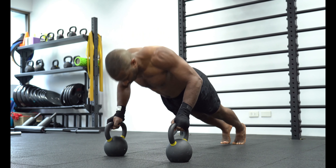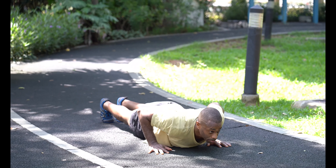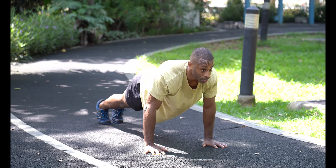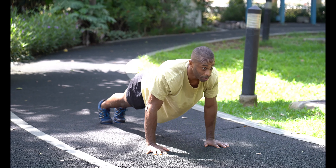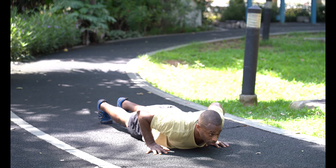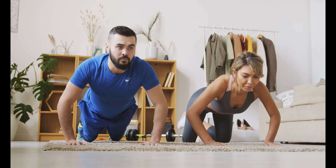What happens to the body when you do 100 push-ups in a day? It might sound counter-intuitive, but whenever you work out you're actually breaking down muscle, not building it. It's during rest when your body recovers and builds your muscles up to be bigger and stronger.